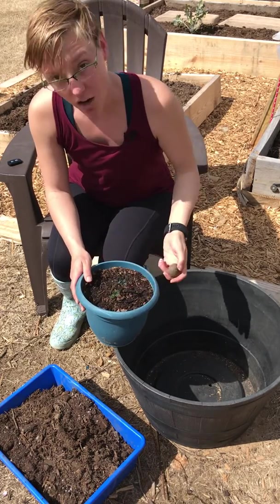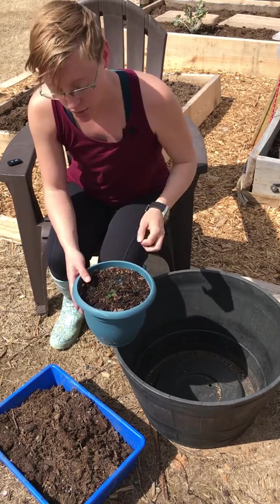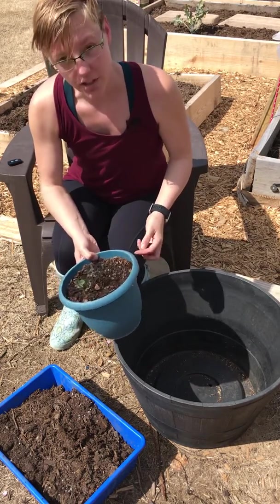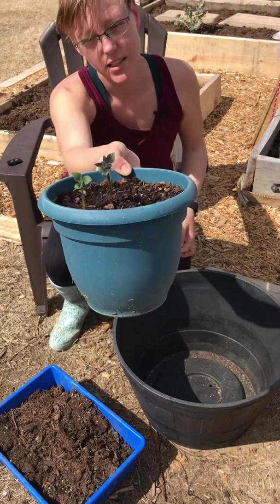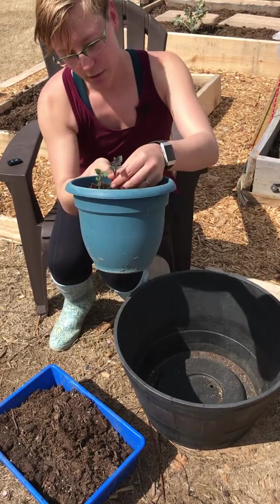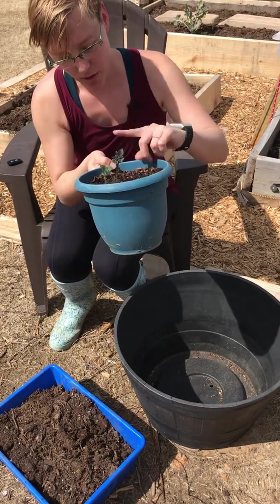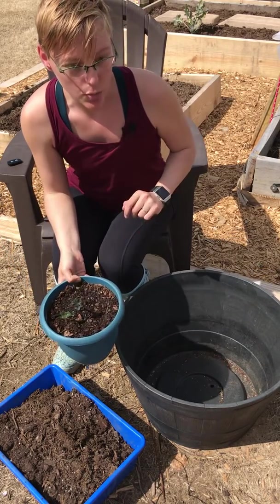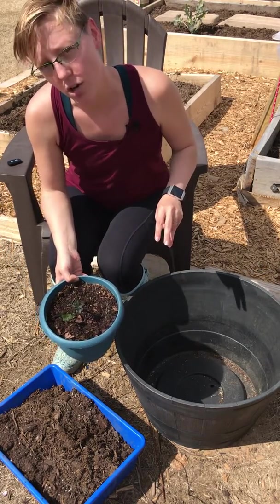I didn't expect anything to happen, but something did. If you could see all these little fuzzy things here that are popping up — those are all gonna be roots. I would suggest that you plant your potatoes where you want them to grow.